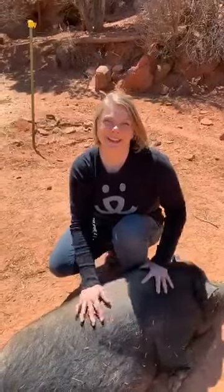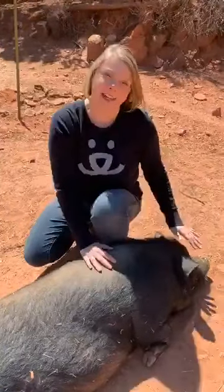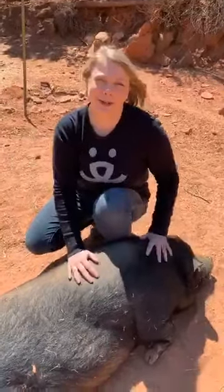Hello, my name is Megan and I work at Best Friends Animal Sanctuary in Kanab, Utah. In addition to my passion for the life-saving work that we do at Best Friends, I'm also passionate about yoga and I'm a certified yoga instructor through YogaWorks.